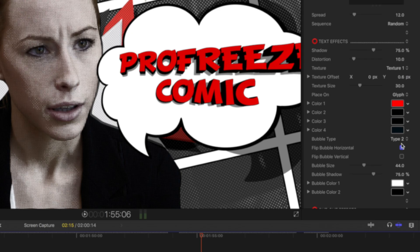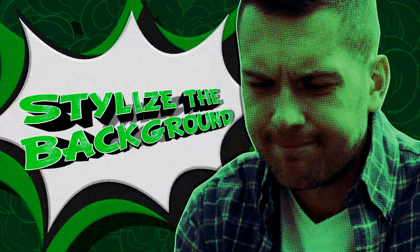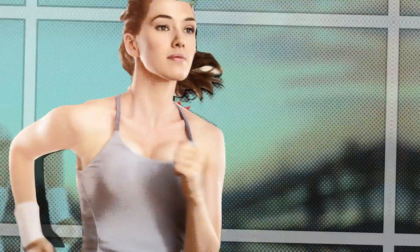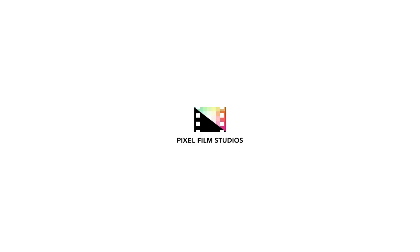ProFreeze features amazing customization options. Change the text, stylize the background, and dynamically alter the camera. Intuitively create new looks in seconds. Put the spotlight on anyone in Final Cut Pro X.